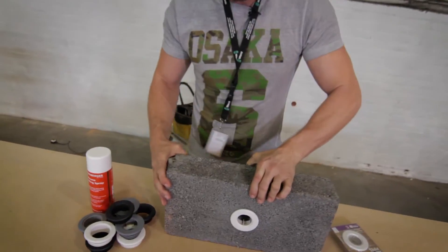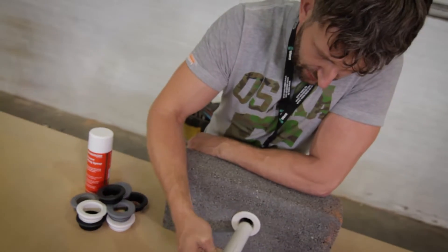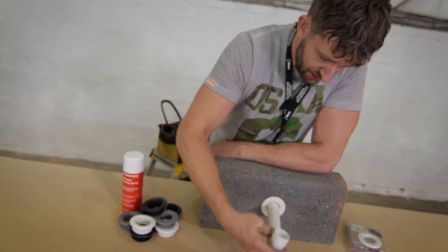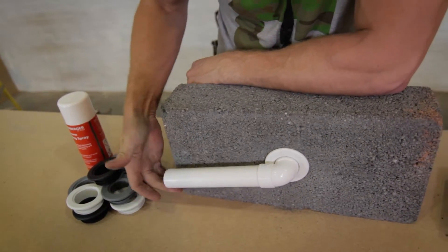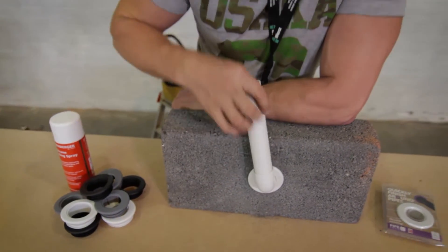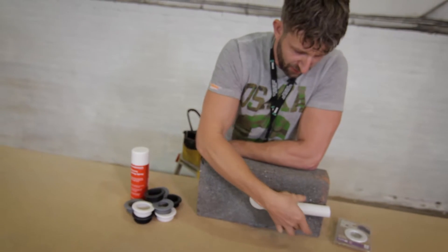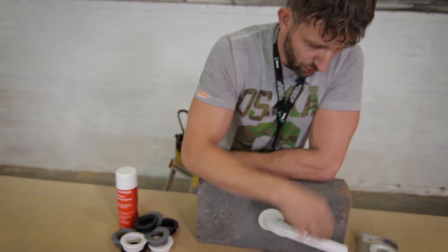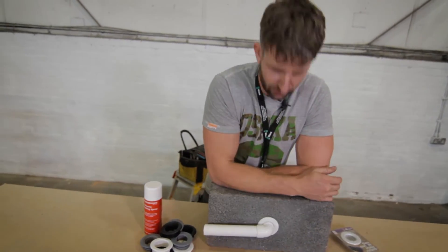Once you've done that, you take your solvent weld pipe — 32mm or 40mm — and you can either pipe into the property or use your fitting. The rubber membrane on the inside grips the pipe so you can set it wherever you want, then work on the pipe whether you want to put a clip on or get your level on there and set the correct fall. That gives you a nice watertight finish sealed around the hole.